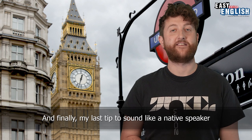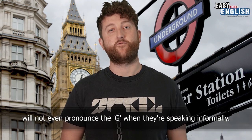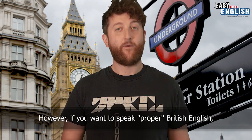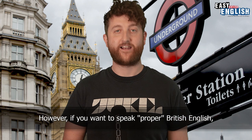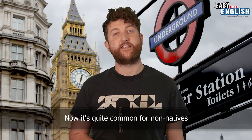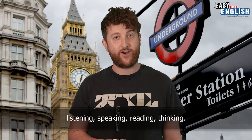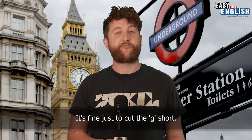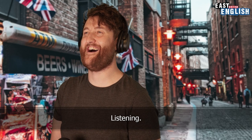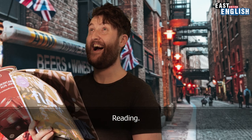And finally, my last tip to sound like a native speaker I like to call 'don't ring the ING'. Most southerners will not even pronounce the G when speaking informally. However, if you want to speak proper British English then the G has to be present — but just don't ring the ING. It's quite common for non-natives to over-enunciate their ING sound. For example, rather than saying 'listening', 'speaking', 'reading', 'thinking' — it's fine just to cut the G short: listening, thinking, reading, speaking.